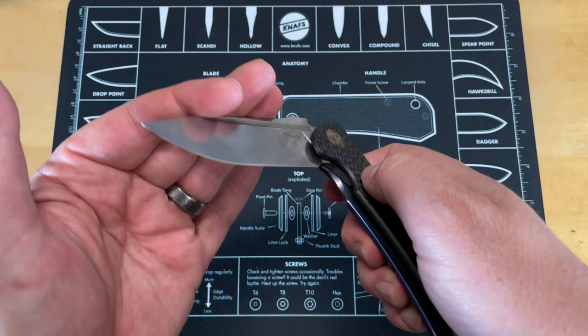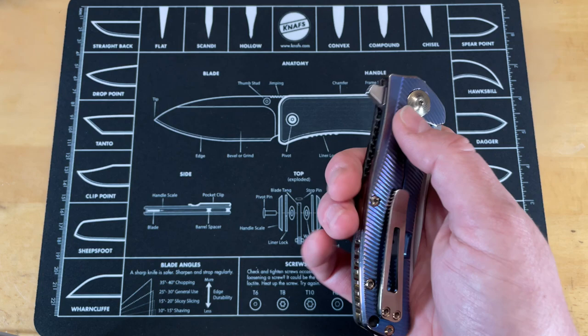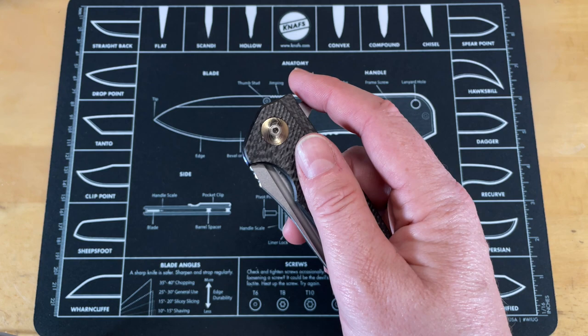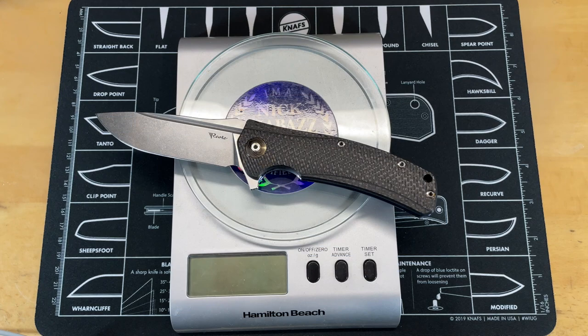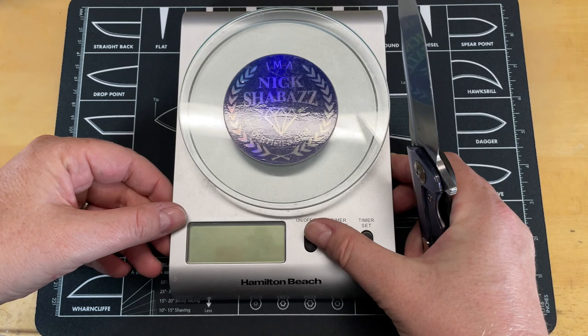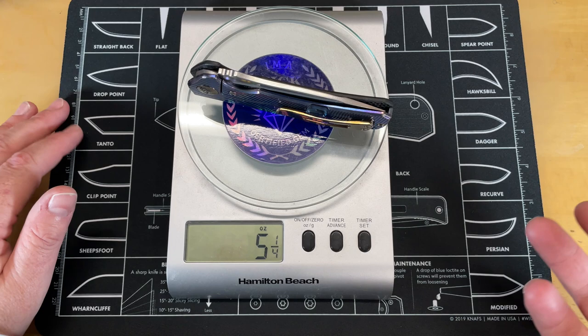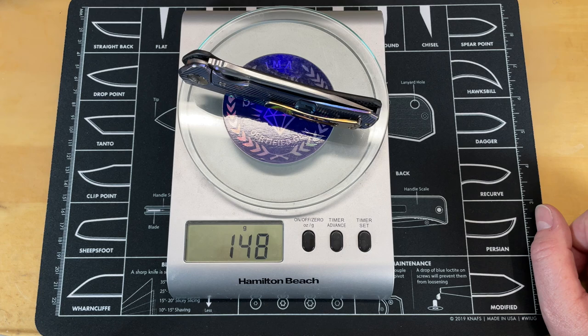It is kind of heavy even though it's carbon fiber — there's not a lot of weight reduction done on the titanium; as a matter of fact there's none. Carbon fiber on one side and not the other means you can feel a definite weight difference side to side. My friend Jesse at Otter Arms doesn't like that asymmetry. I've carried the all-titanium version and it's way heavier. On the Nick Shabazz certified gem scale, it's coming in at about 5.25 ounces — 148 grams.